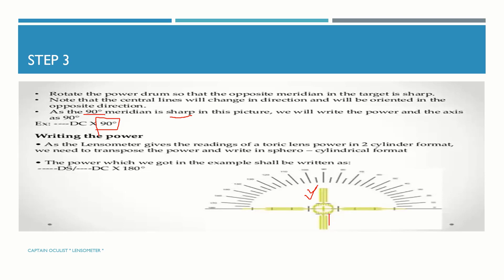Since the lensometer gives a reading of the toric lens power in two-cylinder format, we need to transpose the power and write it in sphero-cylindrical format. The power obtained in the example should be written as a sphere by cylindrical value at 180 degrees.